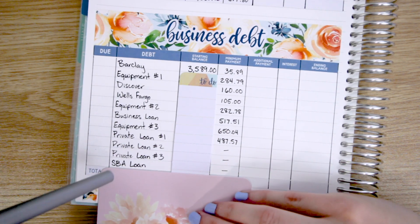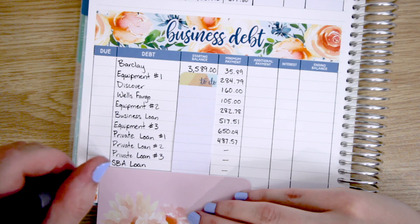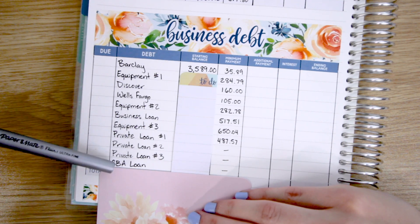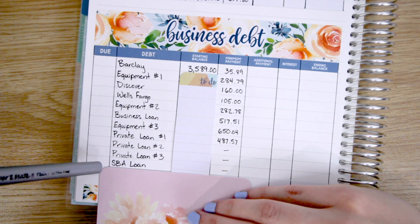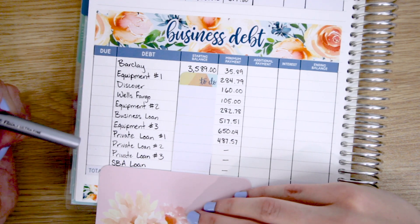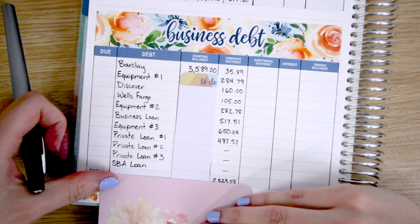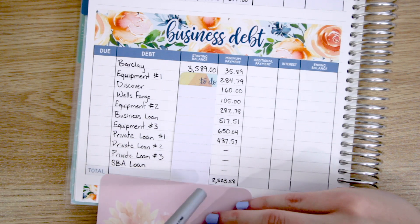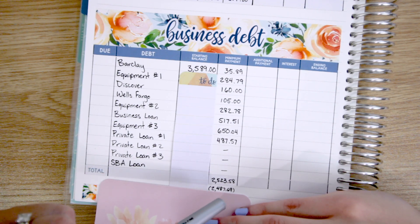The third and final item here is an SBA loan, which we took out recently — it's by far the largest thing here. We took that out recently as a result of COVID shutting the gym down. That was unfortunate and it wouldn't be here if we didn't have to shut the gym down, but we did, and we're just going to have to do our best to make our way through this. The total of the minimum payments monthly on the business debt side is over $2,500 — with a little bit of that being mine and most of it being my husband's gym.